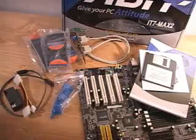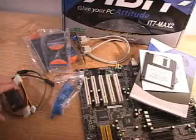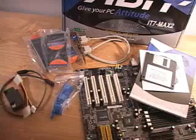Hello again, my name is Rodney Reynolds and welcome to another video review. Today I'll be looking at the Abit AT7 Max 2 motherboard. What is included in this package are all the necessary serial ATA connections as well as a cable.